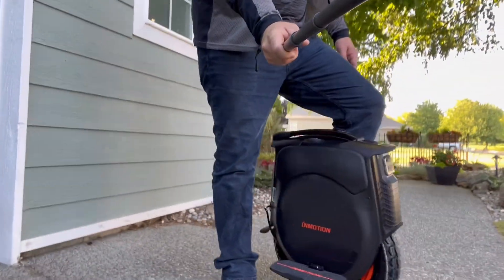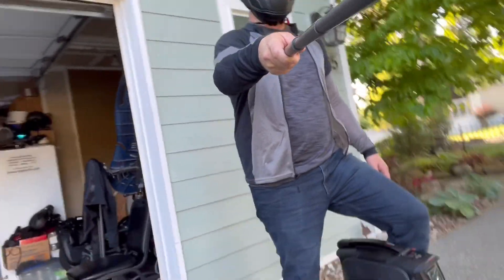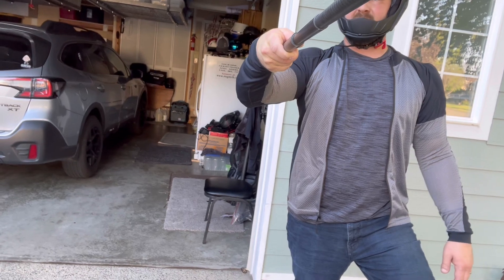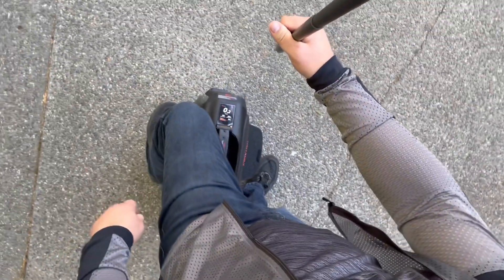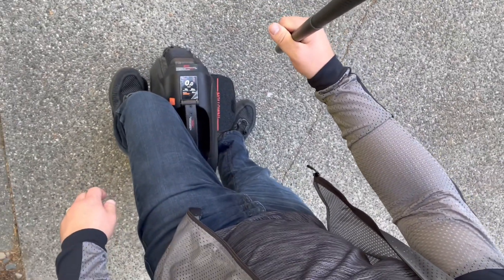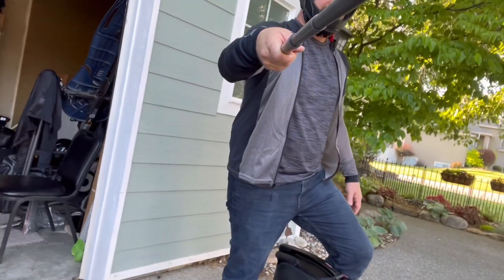Here we go, we're gonna try this sucker out. We've got the Inmotion V12, just got it today — you saw the unboxing. Got my light pads on. It is hot out here and I am gonna boil. Here's the top view of it so you can see it pretty well. I've only got 52% battery so I need to plug that in soon. This is the first time I've jumped on it.